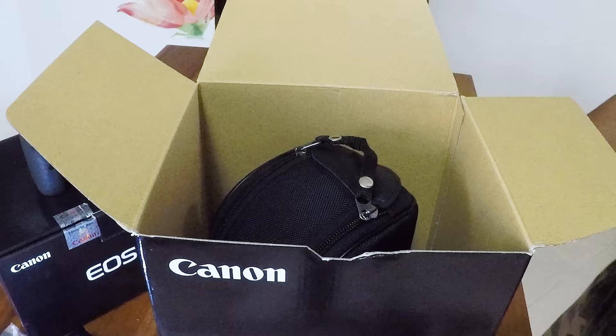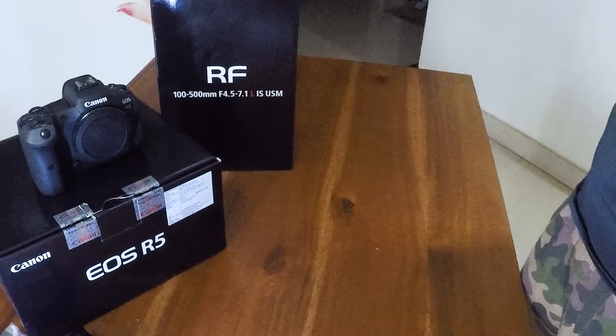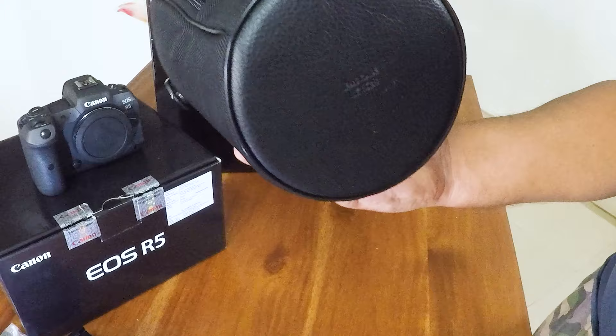Now the next box if I open and remove — there is this lens bag pouch, and there is nothing else in the box. I'm going to remove the box here and we get this. This is a nice pouch, the lens pouch which you can carry always — it is very handy.